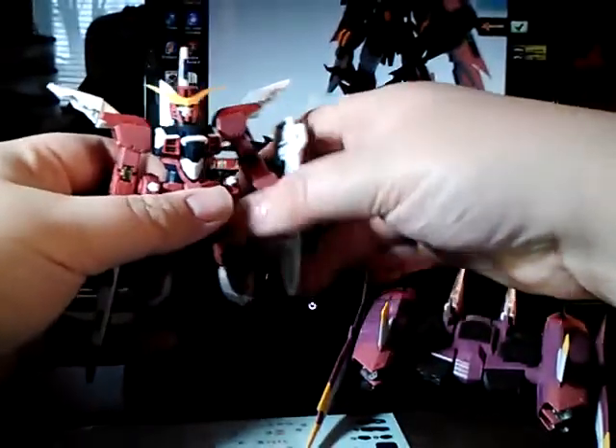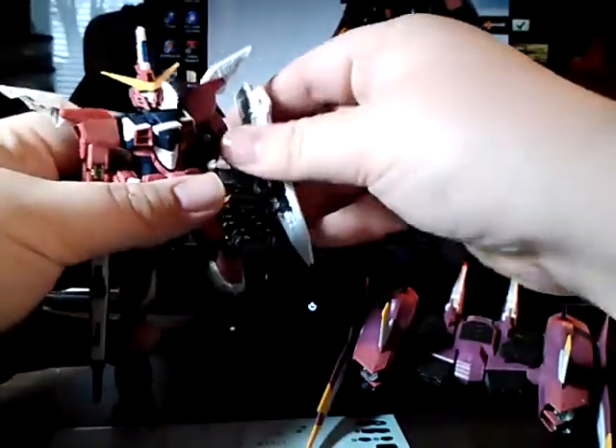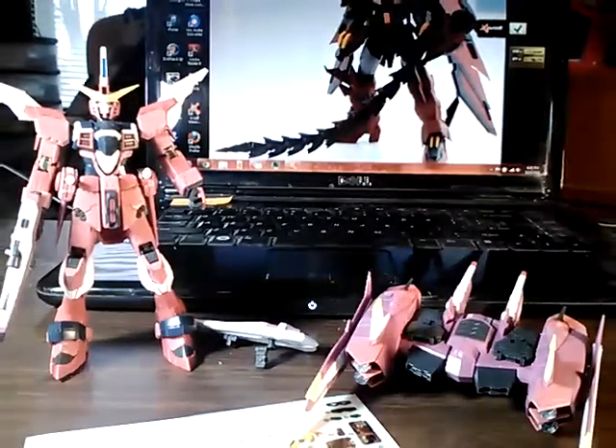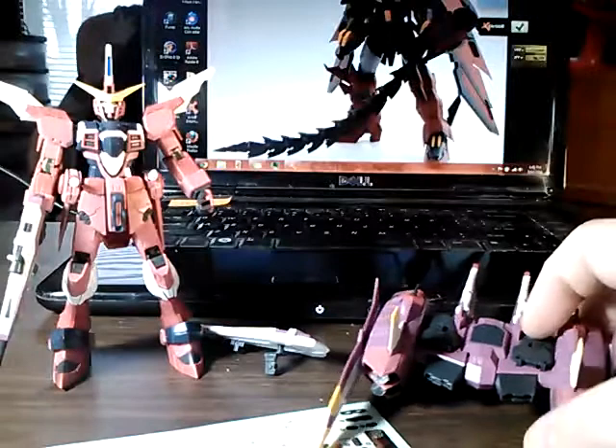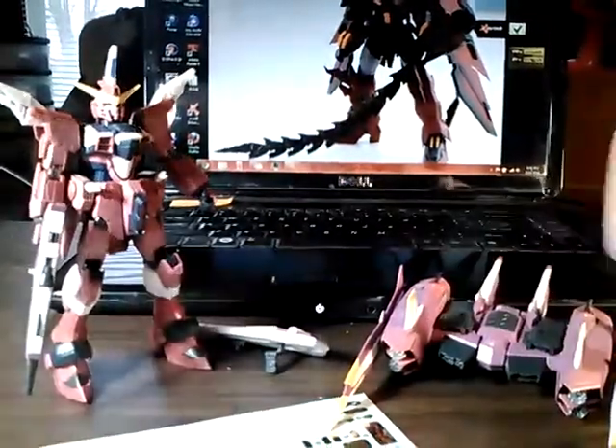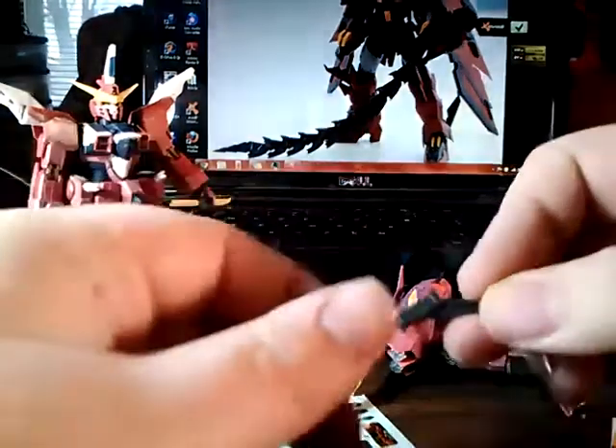Probably next week — we'll see if I have time. But I'm definitely going to put him away for a while. The shield fell off. Anyway, so yeah — he's got the big giant backpack, the shield, and the beam rifle. It also has a couple of fun parts.